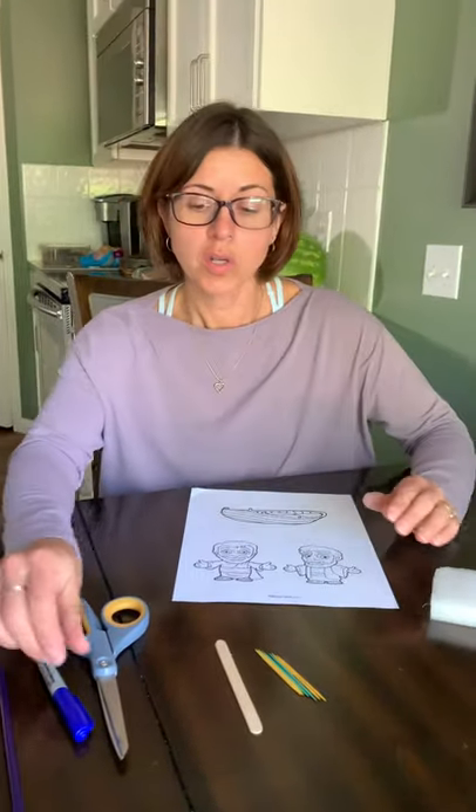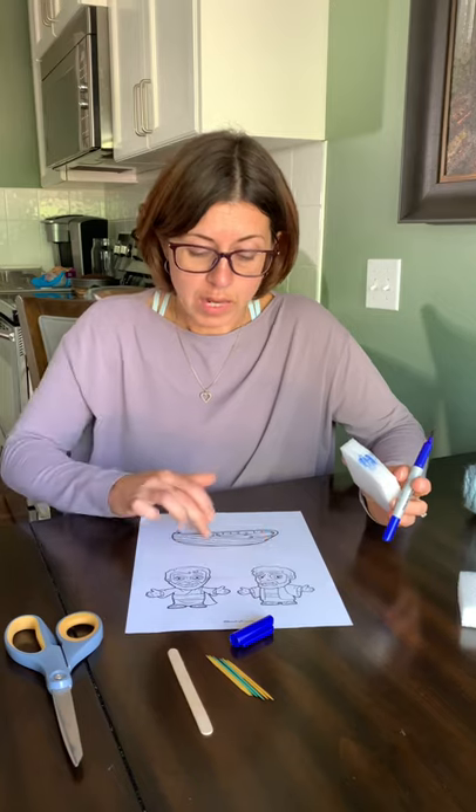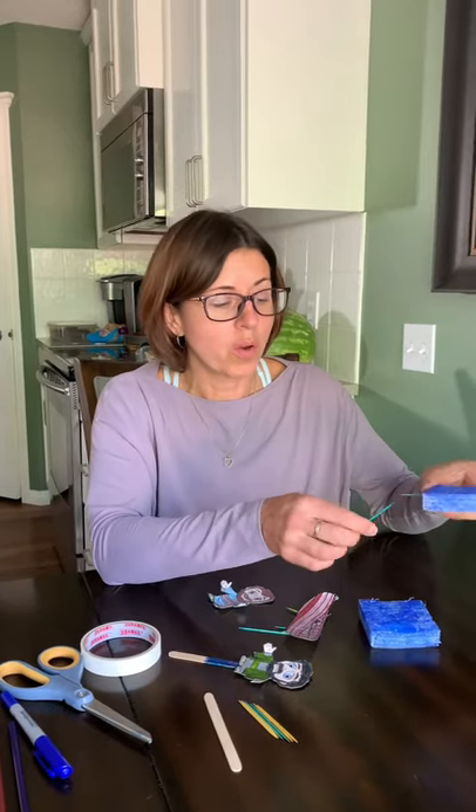So let's start by coloring the foam blue with our marker, and then coloring and cutting out our figures. I have colored my water with the blue marker, and if you have two pieces of foam, you are going to be using your toothpicks to put these two pieces together, just so it's large enough for everything to float on.